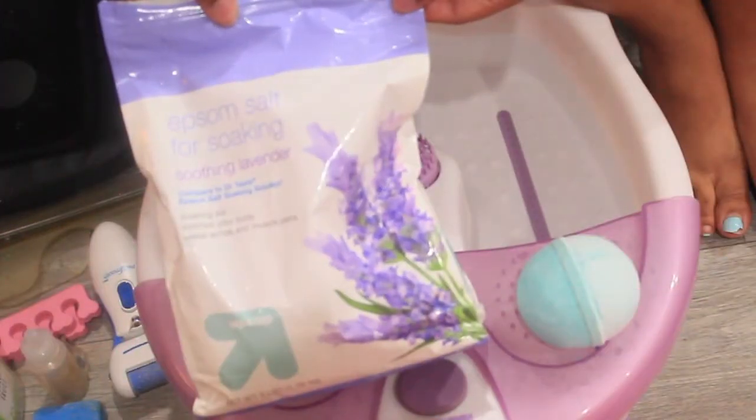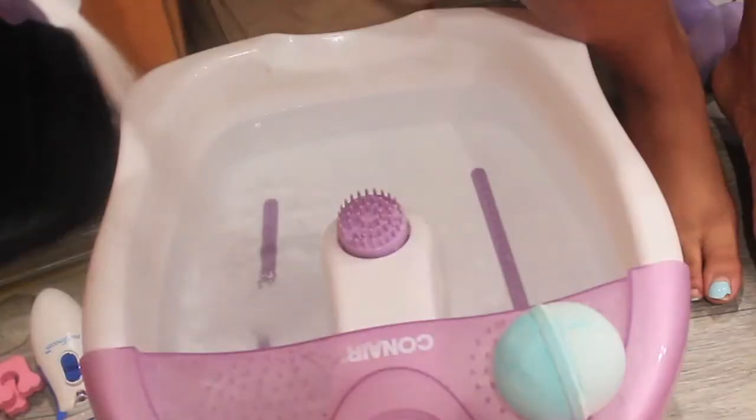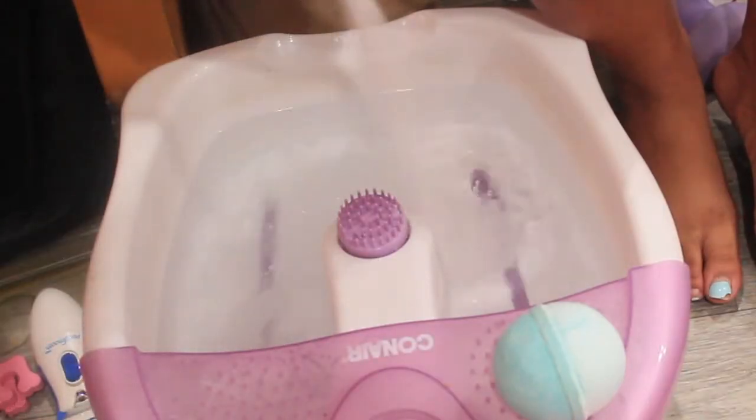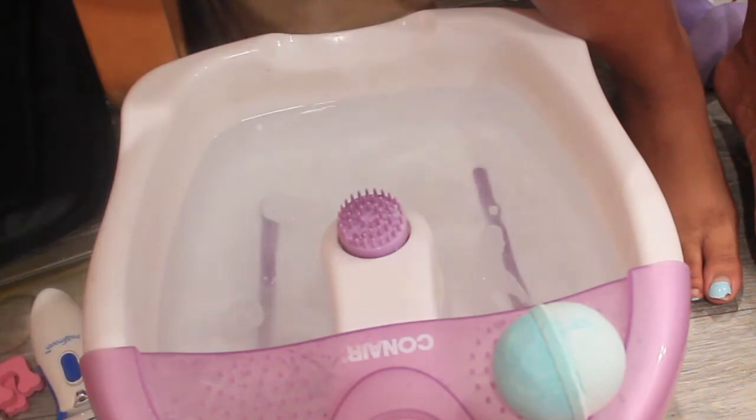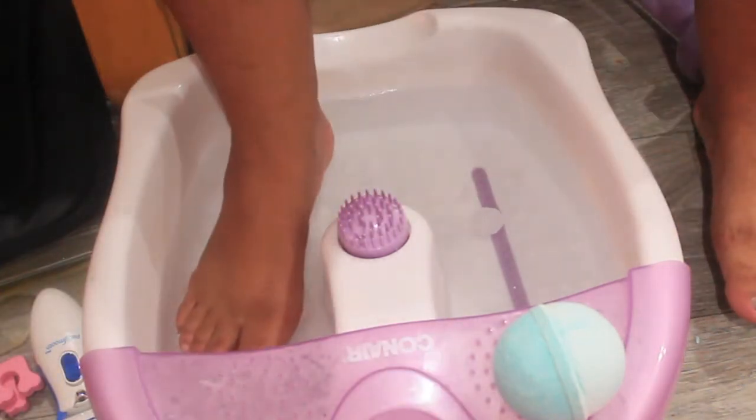Okay, girl. Oh man, yeah, that was hard to watch. Okay, so that was my feet before I started my pedicure. I know having all this stuff at home means that there really isn't any excuse for my toes to look like this, but I fell into the whole quarantine thing, so yeah.